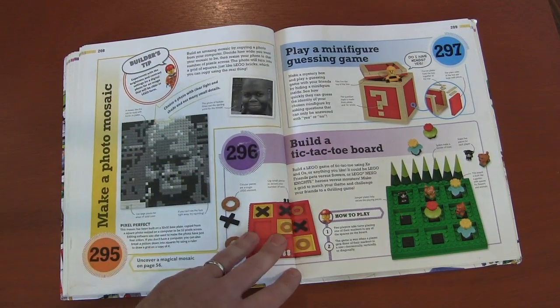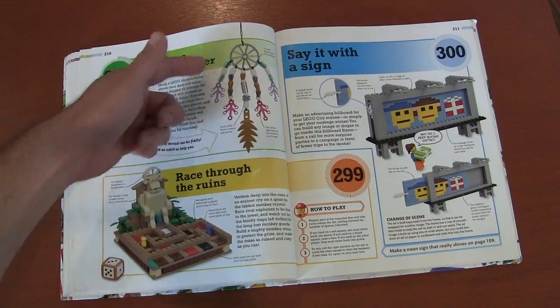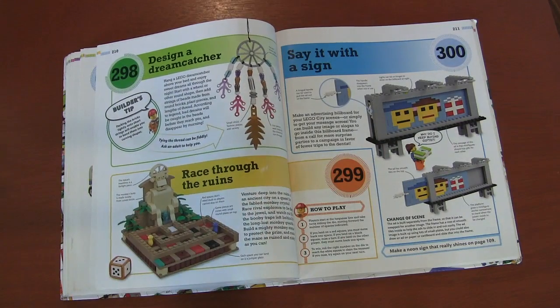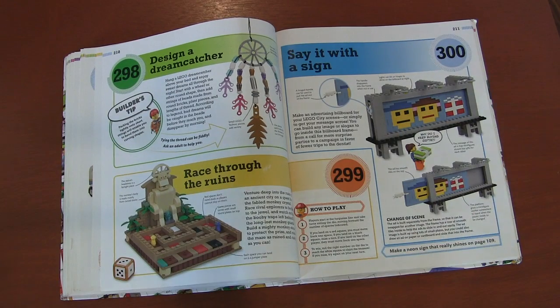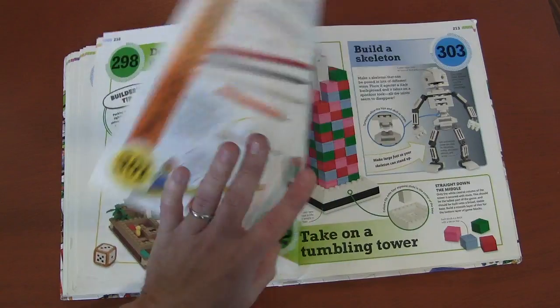Building a mosaic out of bricks. Tic-tac-toe. Play the guessing game in a box. Wind chimes. A billboard for people who build big cities — you can actually build it so you can take these pictures out and change them. So if you want to change up your look without having to build something completely new, just change out your pictures.